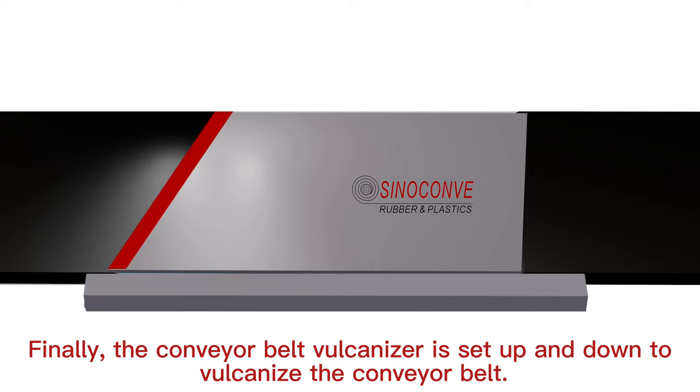Finally, the conveyor belt vulcanizer is set up and down to vulcanize the conveyor belt. If you have any questions, please contact us.